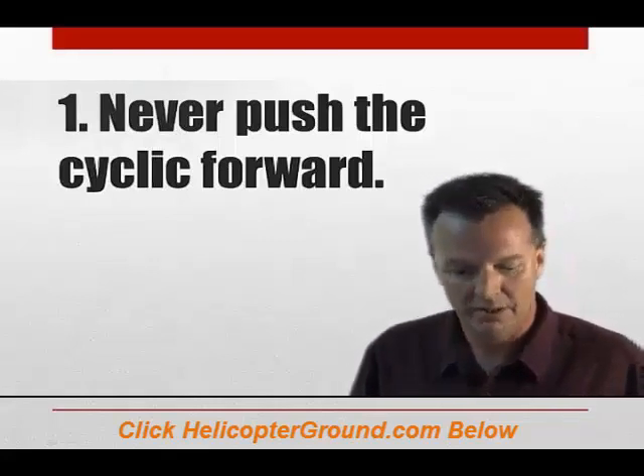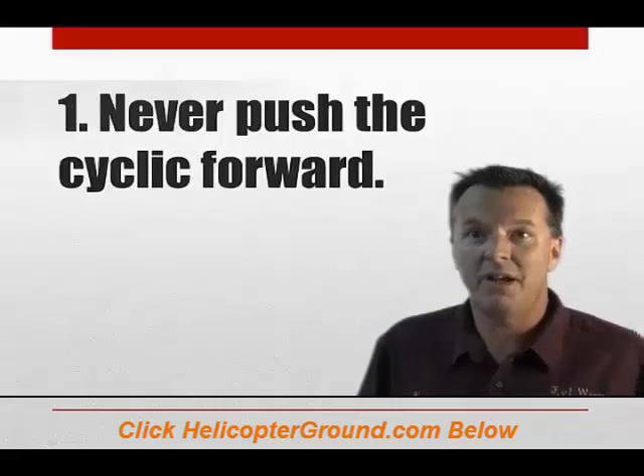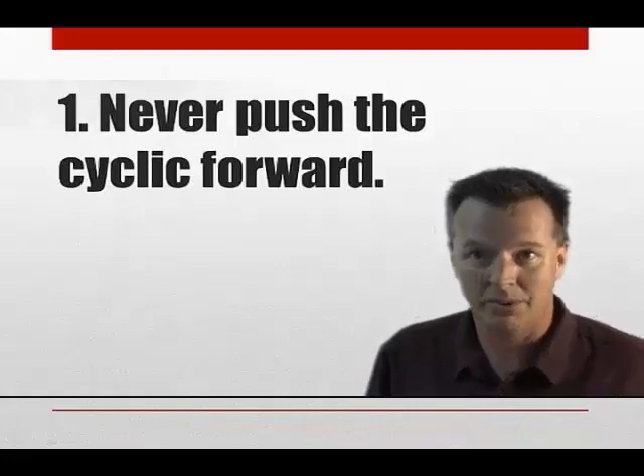There's never a reason to use a large, forward, abrupt cyclic input — you do not want to put the aircraft in a low-G situation. I've been flying going on 20 years and I've been flying a little bit of everything. Not one of those helicopters has ever required a large forward abrupt cyclic input. Never.